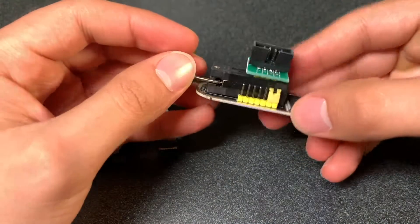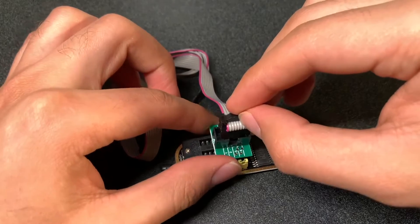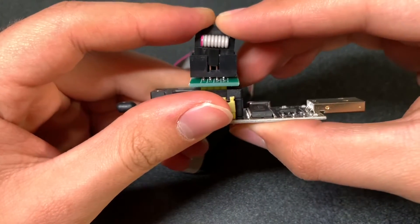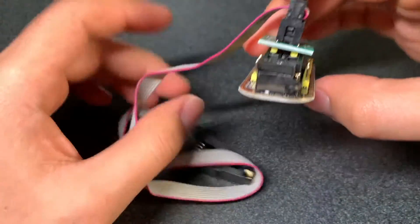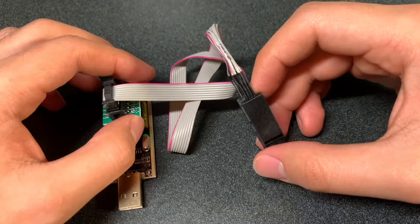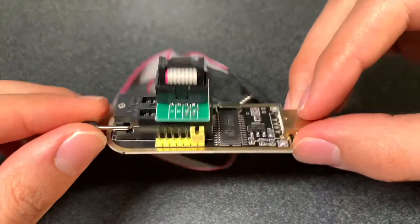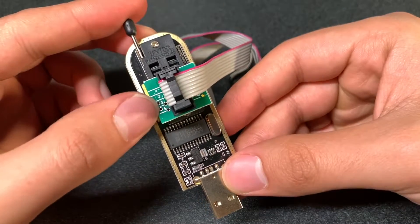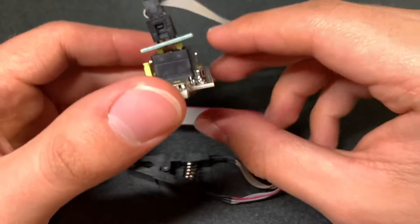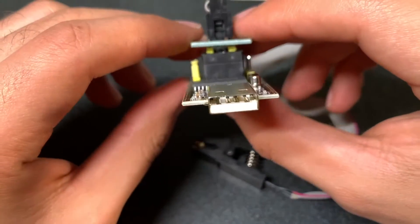We're going to secure the label and it will be placed and held. Afterwards we're going to take our cable and put it on the only side that it can go — you can see in the picture right now. Be sure that it's placed the right way; also all the pins should be all the way through. I missed the right side, so I'm trying to place it the right way, and it's held. It's very easy.